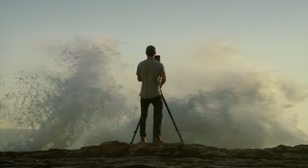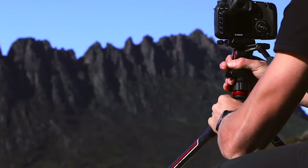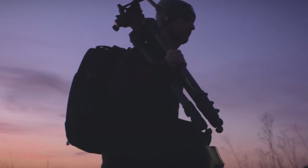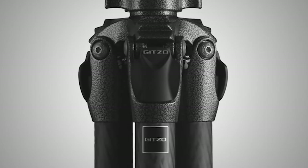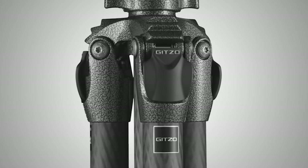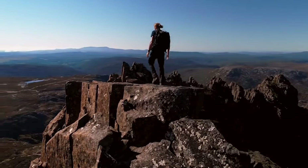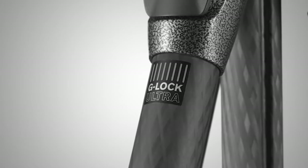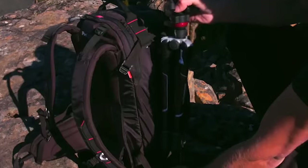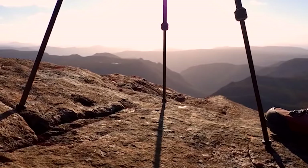Tripods are one of the most essential things in photography and videography, but they are not very convenient to carry around while traveling. There are lightweight carbon fiber tripods and a lot of other options to choose from, but the cheaper lightweight options are bad in quality and durability. Carbon fiber tripods are a new trend, but the good ones come at a really high price point, while the cheaper ones compromise in quality.